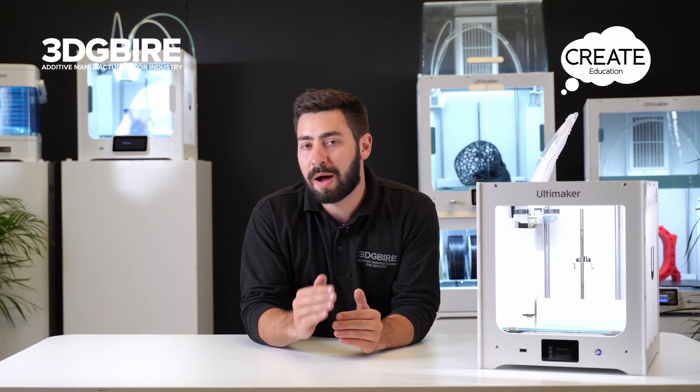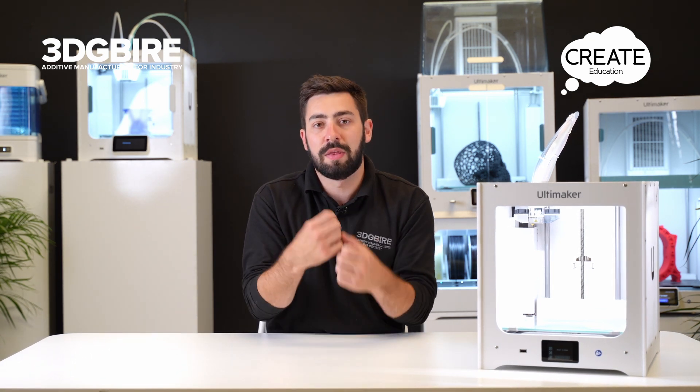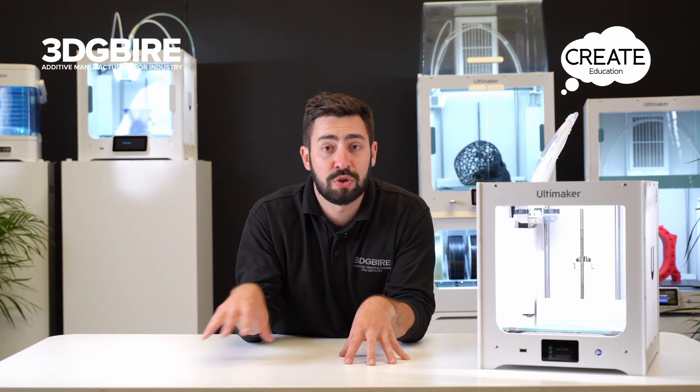Sometimes a hot pull and a cold pull might solve the problem, but other times it might need a little more care and attention. This can come down to something being chewed up within the feeder — your nozzle is clean but the material can't find its way through because it's slipping in the feeder. In that case, we may also need to do a feeder clean, and again we have a link to a video that walks you through that step by step.